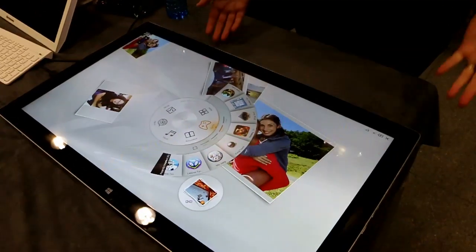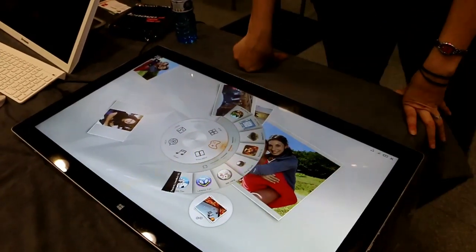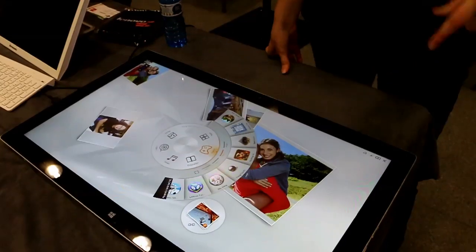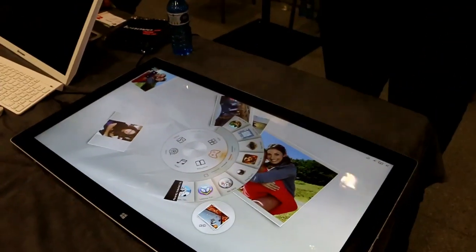So this is Horizon 2. It'll be out in early summer. We're looking at a price point of about $1,699 USD. It will be available in Europe as well, though the European price isn't confirmed yet.